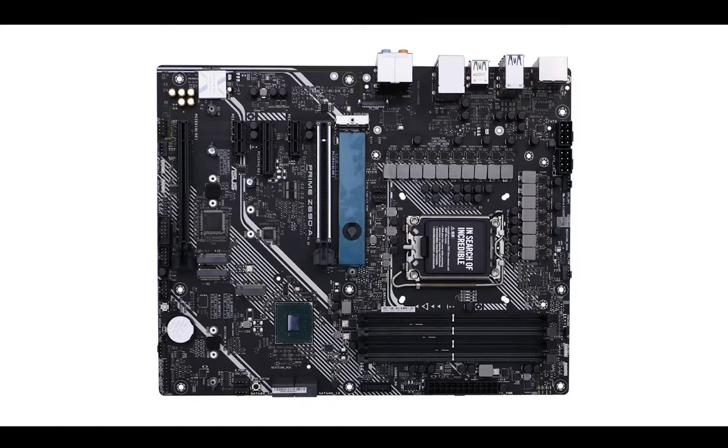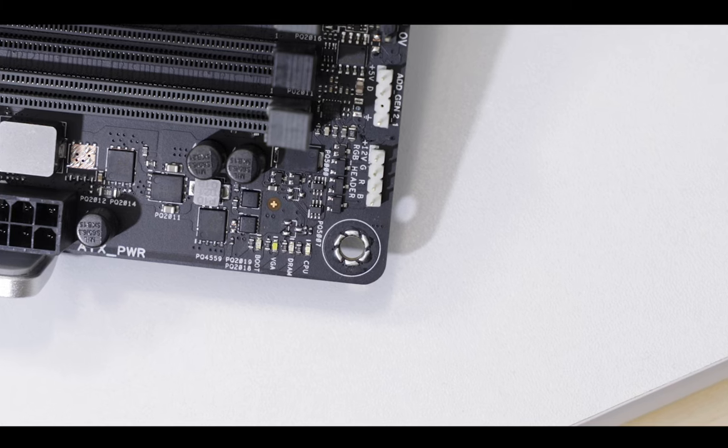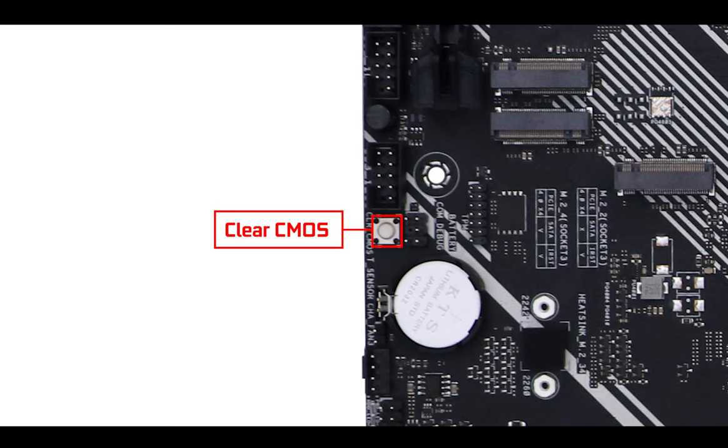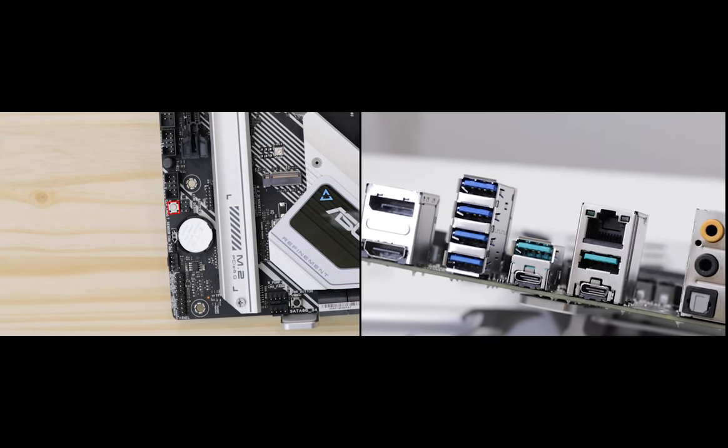My only concern here is that, in view of the VRM overclocking limitation, is it really necessary? Not really. Troubleshooting-wise, we have our usual EZ debugger to signal the main boot stages — the absolute bare minimum for a motherboard juggling three different PCIe standards. We also have a power button, great for quick test boots without a chassis, and that famous clear CMOS button, which I find awkwardly placed and would have done much more for itself and for you if placed on the back IO.